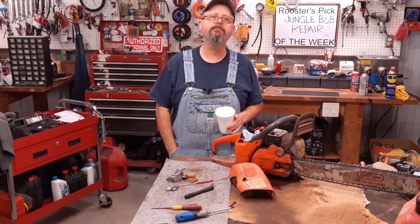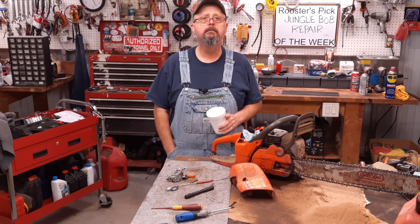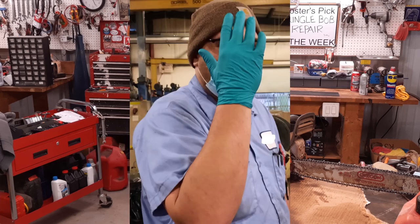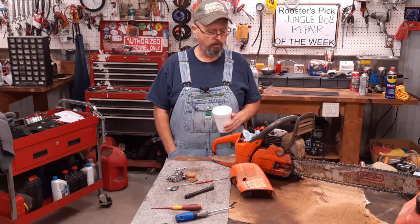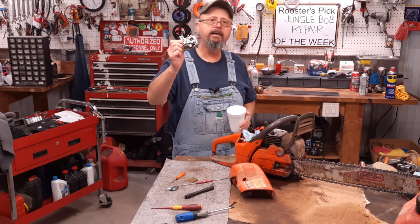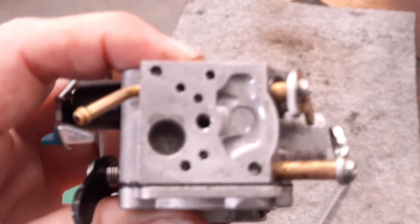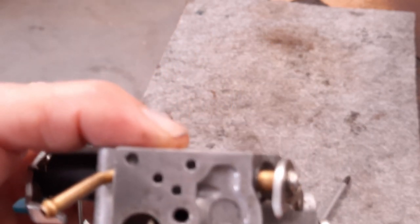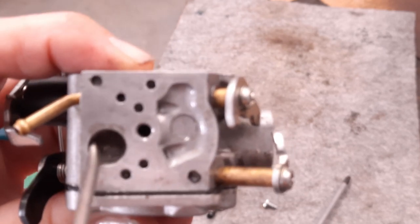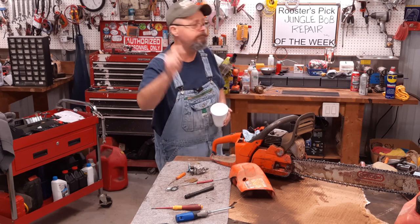I don't mind a man trying to help himself and fix it himself, but by golly, if you're going to dig in it, you own it. And if you can't get it put back together, at least bring me all the doggone parts. So I dig back in there and pull the carburetor back off to take a closer look. Fuel filter — plum clogged up. That's on me. I had it in my hand, I should have opened it, I should have looked.